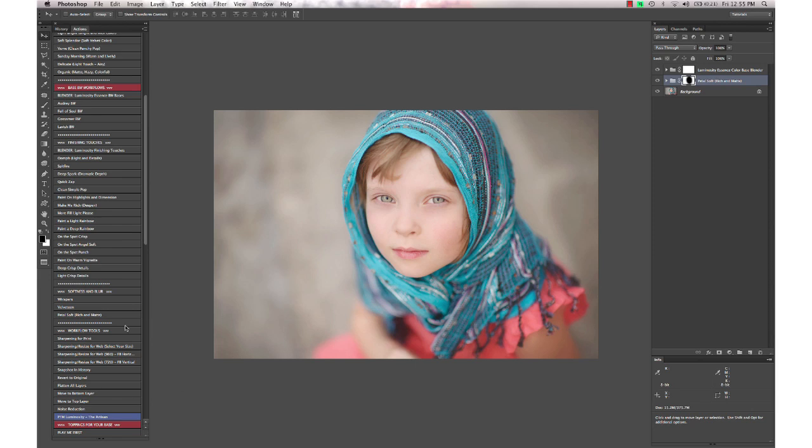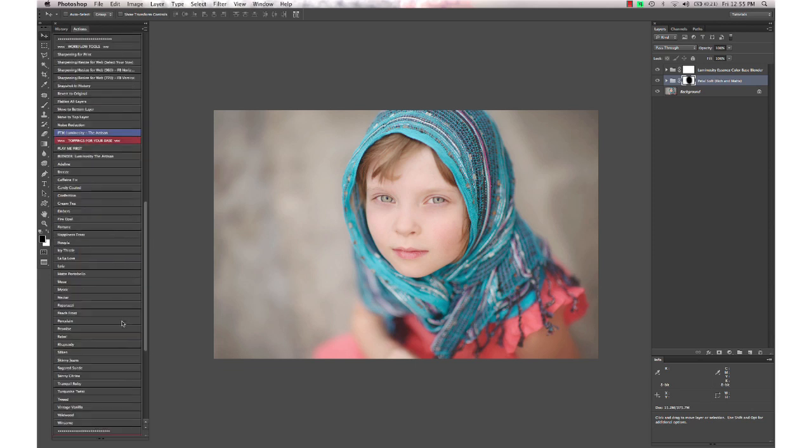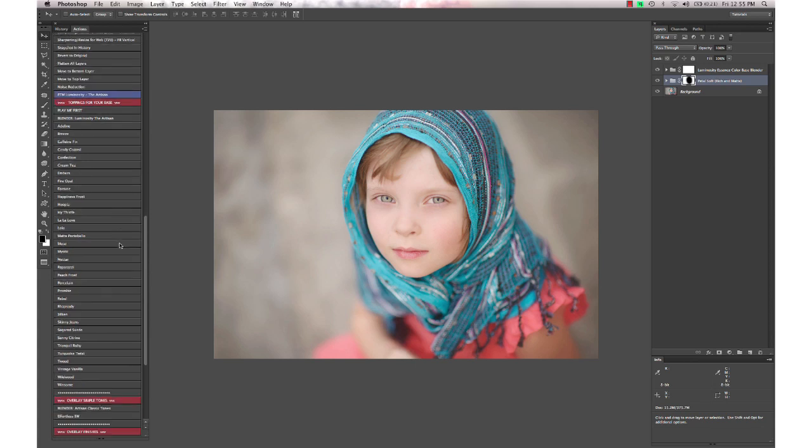Now I'm going to go down to the Artisan set, which has all of your toning, mattes, hazes, and actions that will really give some style and a unique look to your image. They can be used on a straight-out-of-camera image that's awesome and doesn't need any workflow edits.